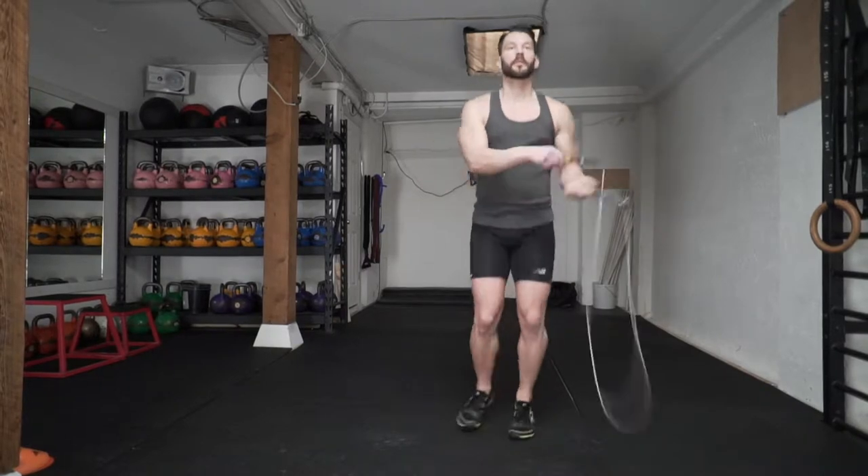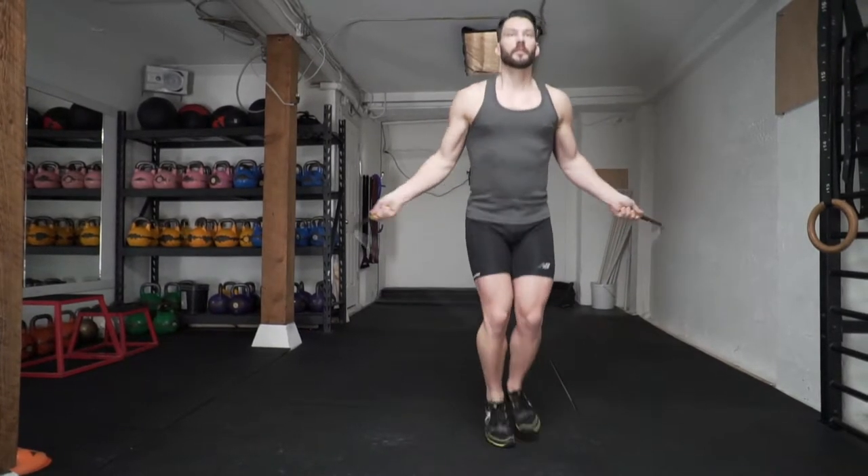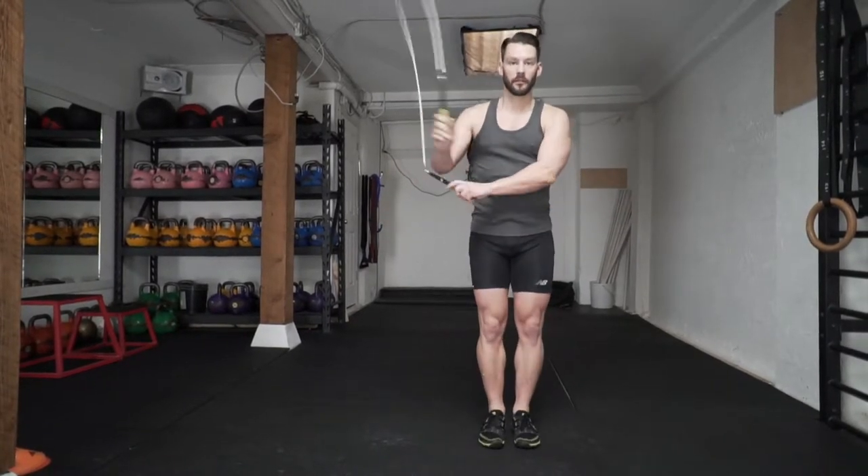Now after you pull the left hand over across to the right side, you're going to follow with the right hand over to the right side to go into a side swing that will allow you to jump back into the loop.